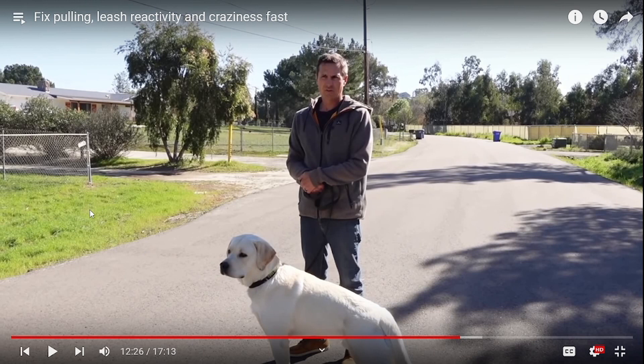With recall, I always want a high-value reward nine out of ten times because that's the life-saving cue. The one time you don't have it, you still want your dog to come back to you. So it may go from food or a treat to a ball or something else. But in the beginning, I'm going to have a reward every single time until it is 100% reliable.